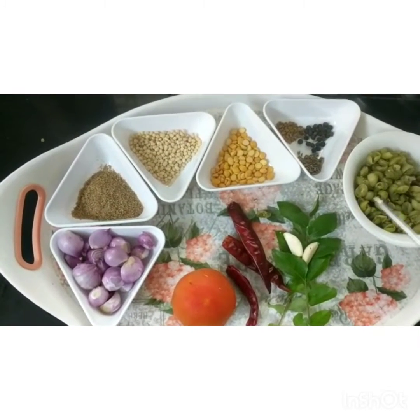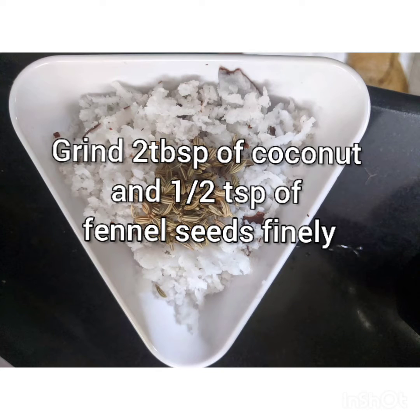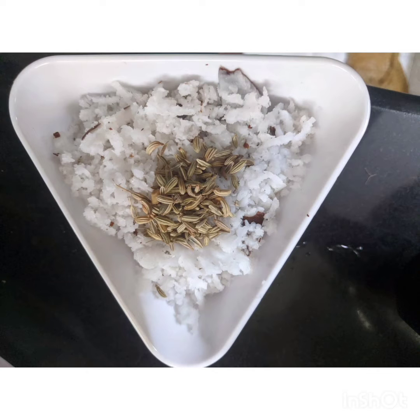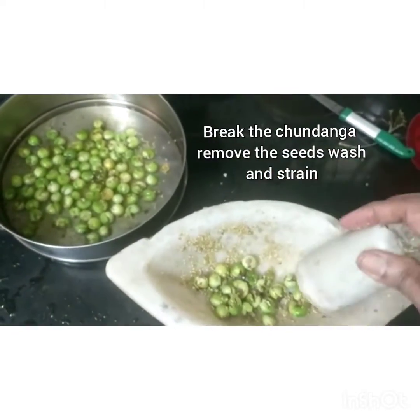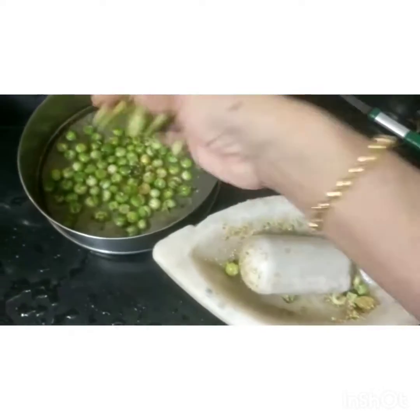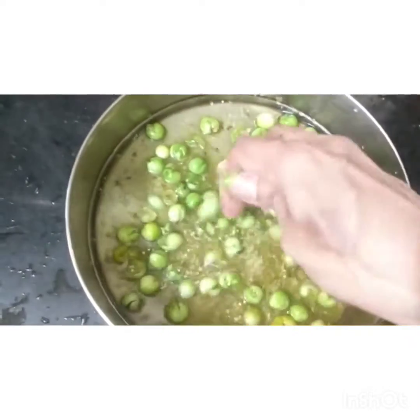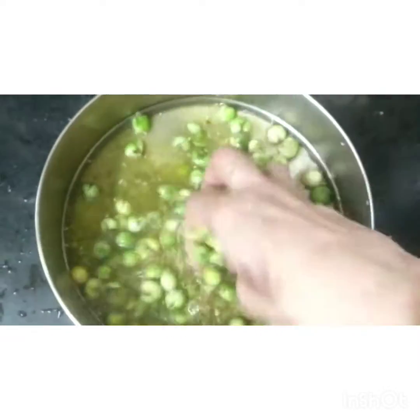Cook on high heat. Too much starch — use 2 tablespoons of garlic. Please open the lid. This shows how many different ingredients there are. Get the water ready like this with the fish.